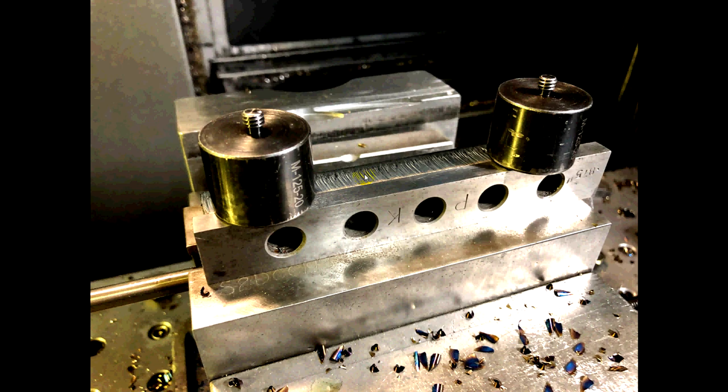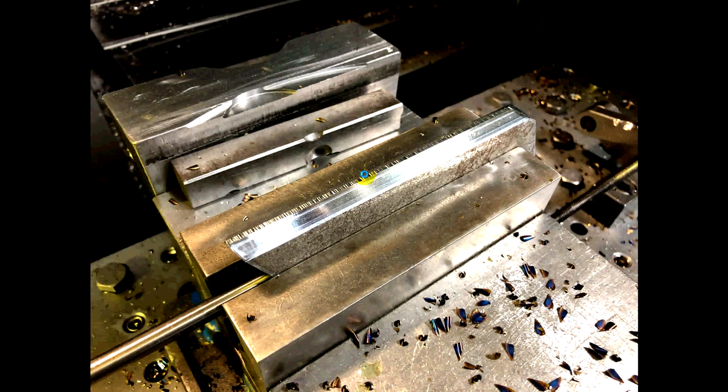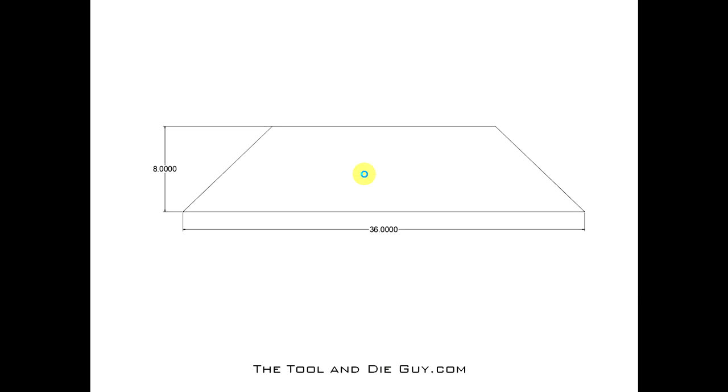We're going to get a two-for-one tonight. That's the final picture after it's been machined. Next project — same type of job but a different part: a big gusset going into this assembly. It's a half inch thick, 36 inches wide by 8 inches tall. We're going to use both vices and put a quarter inch by 45 degree chamfer on three edges.